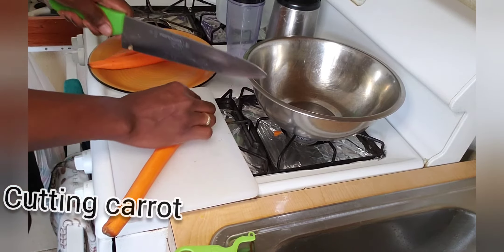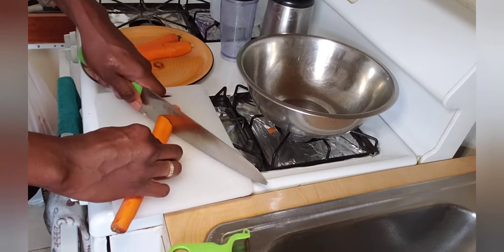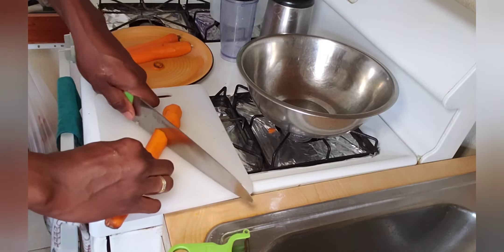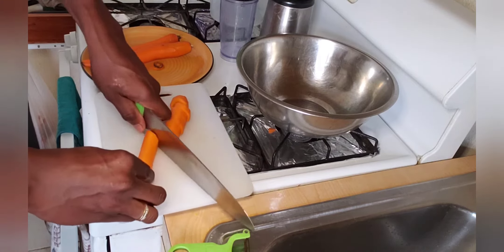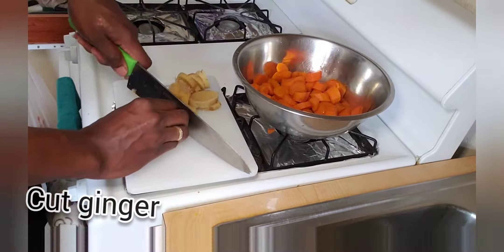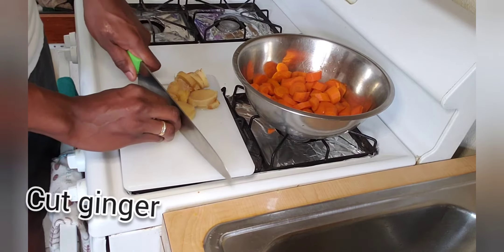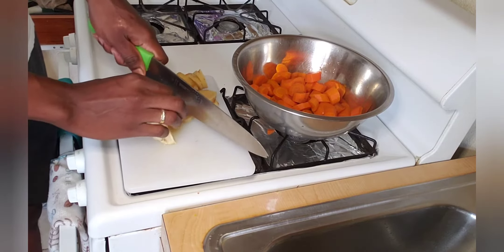Now I'm cutting my carrot into small slices. I'm going to boil my carrot — I like to boil my carrot. Some people like to just blend them just like that, but I'm going to boil them. Now I'm cutting my ginger and I'm going to add the ginger with the carrot because I'm going to boil both of them together in the pot.